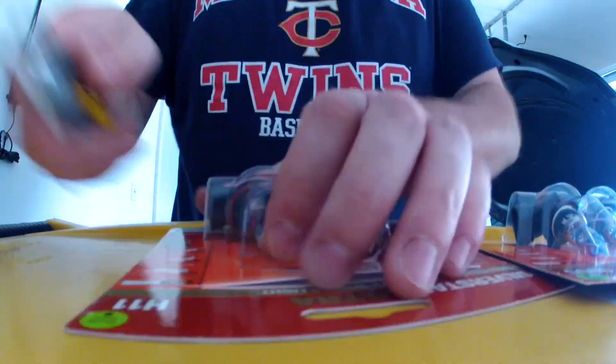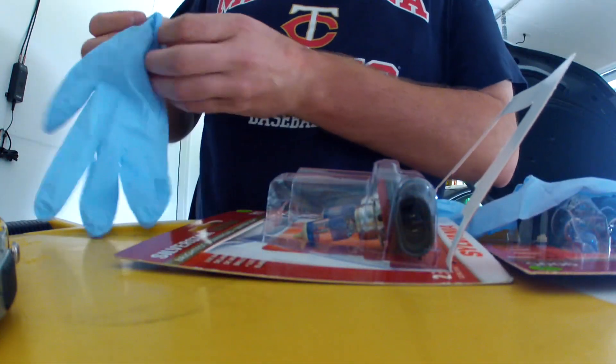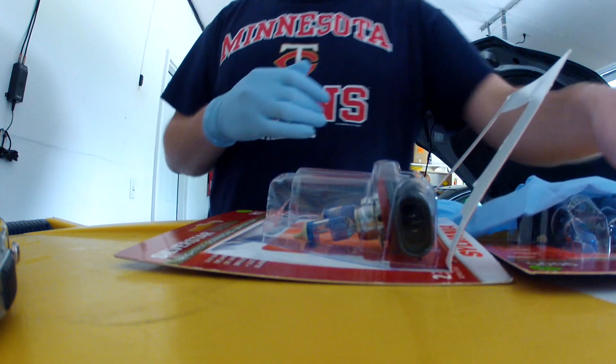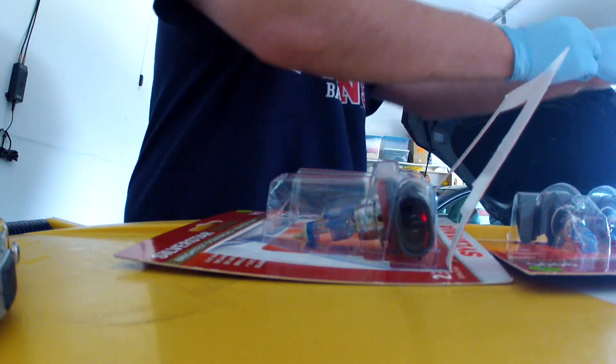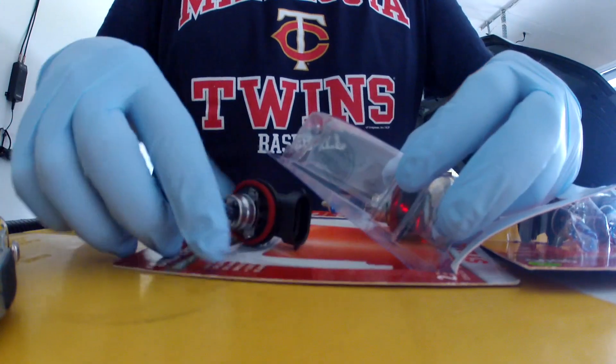This little tab you got to push and it will then pop out that bulb. With any headlight bulb you want to use gloves so you don't get your oils off your hands on the bulb, as it tends to burn out faster.